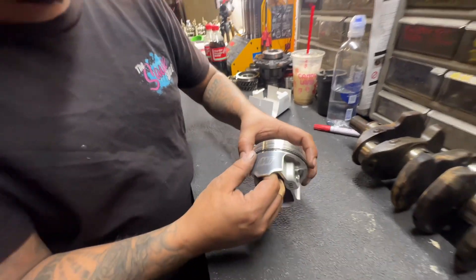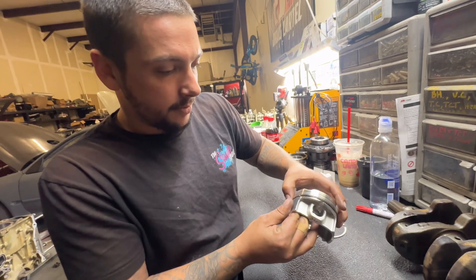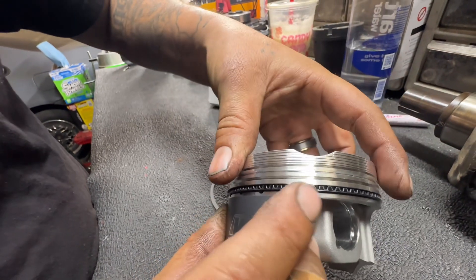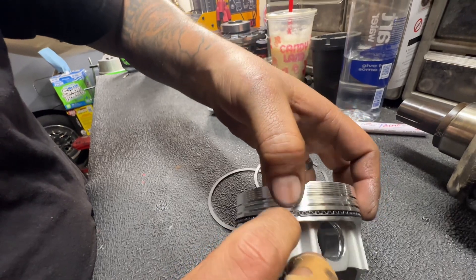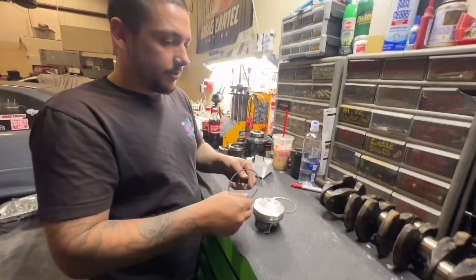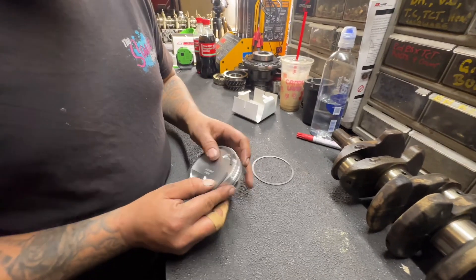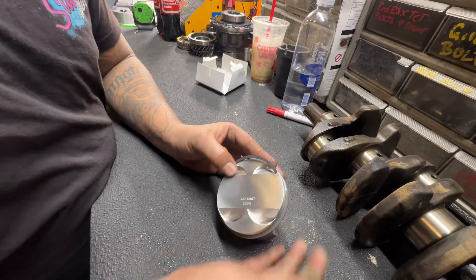The oil control ring is done. Now for the gap orientation: each ring has a gap, and you want those gaps staggered. For example if the bottom gap is at one valve relief, you want the top oil rail gap at the valve relief on the other side. The second ring — end facing up — go carefully, these are the ones you'll break. Get it started and into its groove.